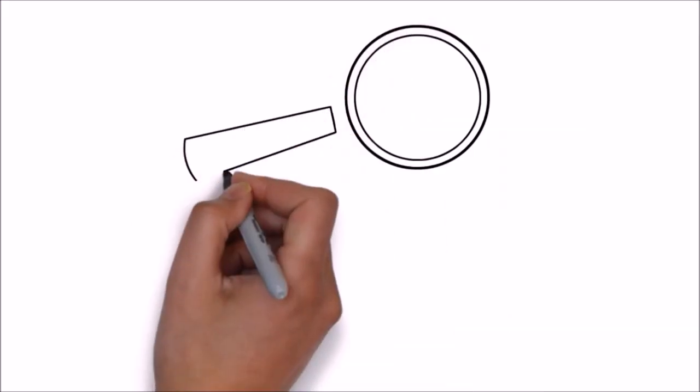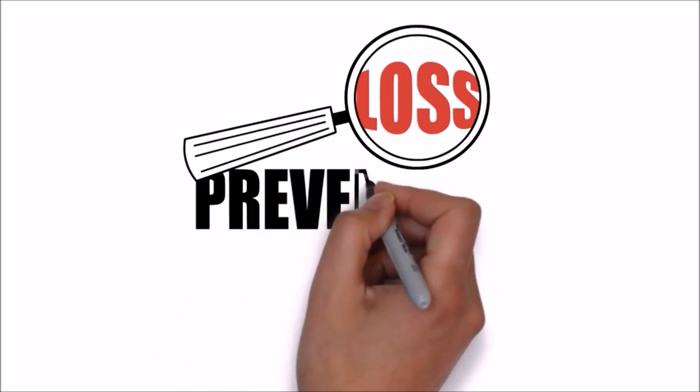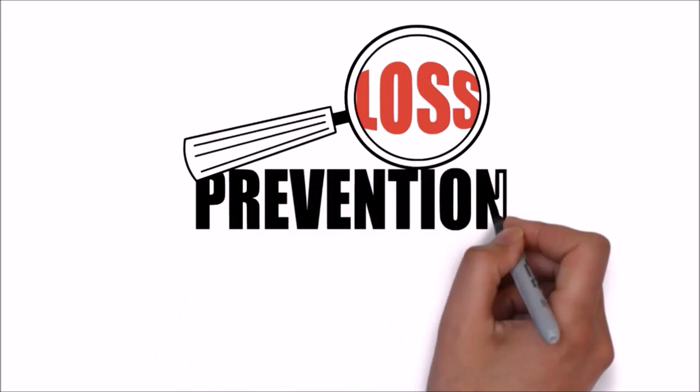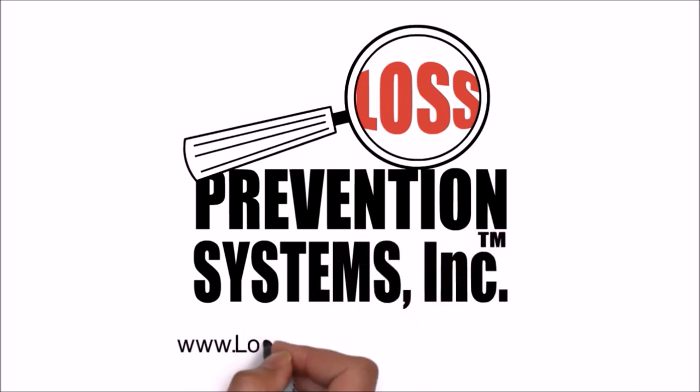For more information on the Sensormatic Magnetic 5kg Tack Tag and other related products, visit our website at losspreventionsystems.com.